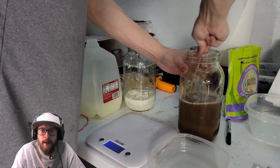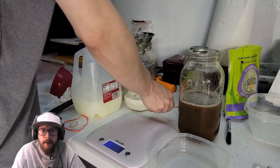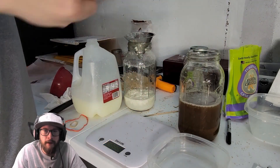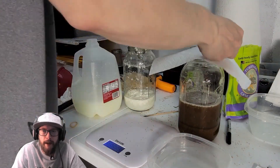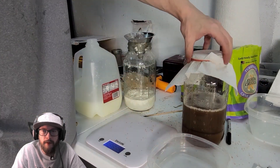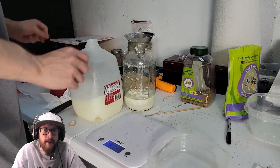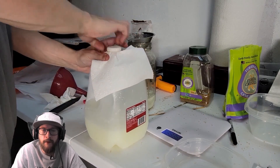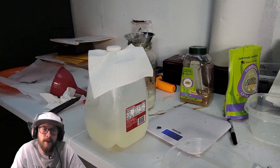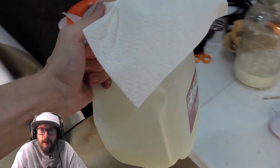If you want to learn more about natural farming techniques, there are links to three great books in the description. One is called 'Rejuvenating Your Soil' by Matt Powers, which covers many natural farming inputs and the science behind why they work. There's also 'Jadam Organic Pesticides' and 'Jadam Organic Farming,' from which many of these natural farming practices were popularized.